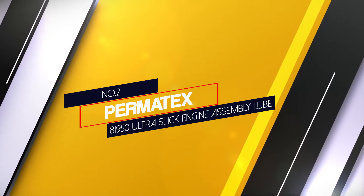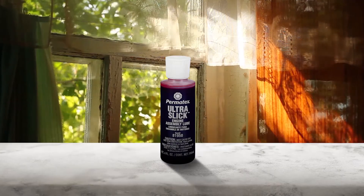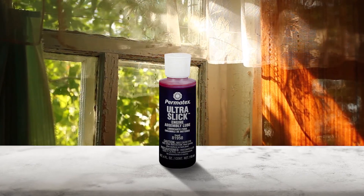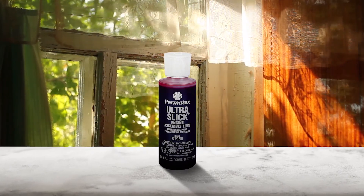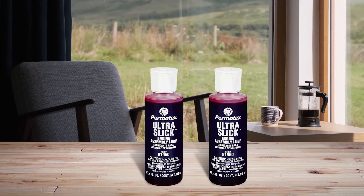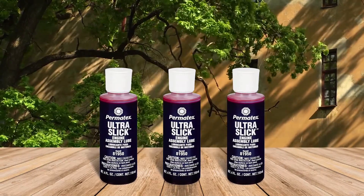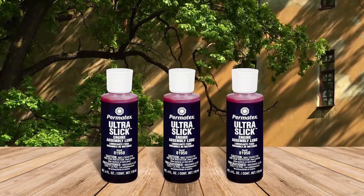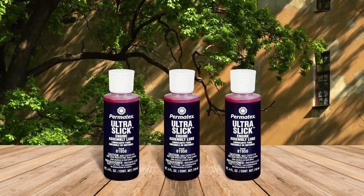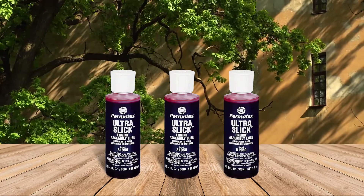Number two: Permatex 81950 Ultra Slick Engine Assembly Lube. Permatex Ultra Slick Engine Assembly Lube adheres to component surfaces to prevent scuffing and galling during initial startup. Proper lubrication of metal mating surfaces is essential prior to starting a new or rebuilt engine. This high-quality formulation meets or exceeds OEM performance specs, and is designed to work in conjunction with standard engine oil to provide a more robust protective barrier around metal components during startup.